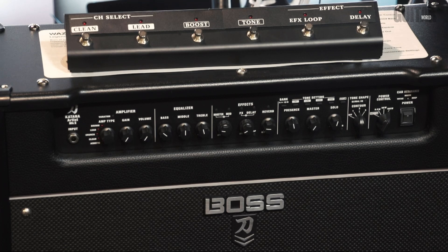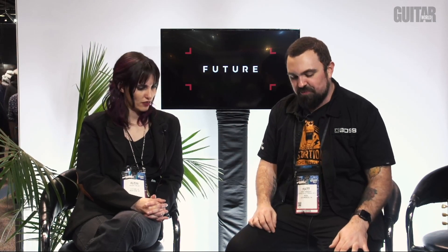The thing that makes this absolutely killer is the fact that it's got an analog Class AB power amp. A lot of other practice amps or amps of this kind of style tend to be Class D, and it doesn't really give you the same feel and response as plugging into other amps that you might be used to — other valve amps and things like that. So this one is far more realistic.